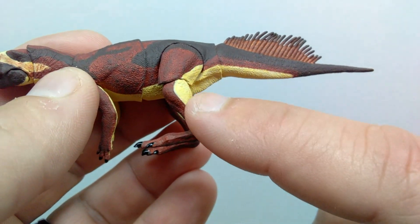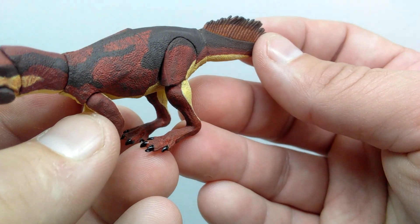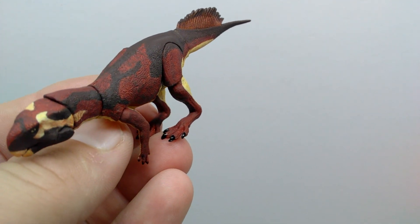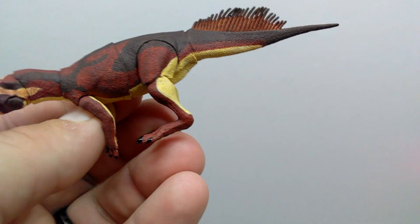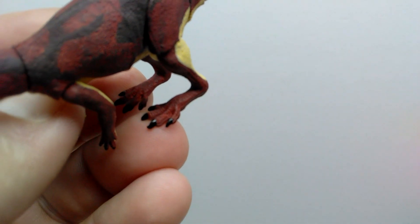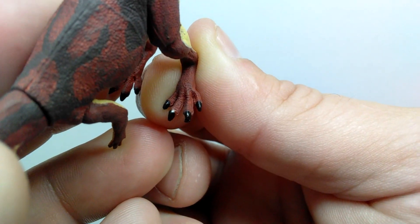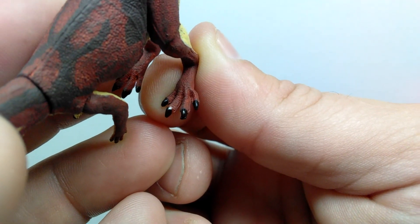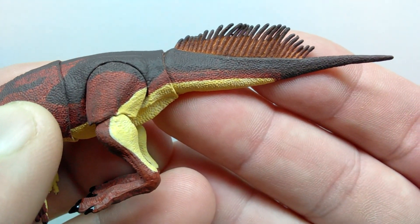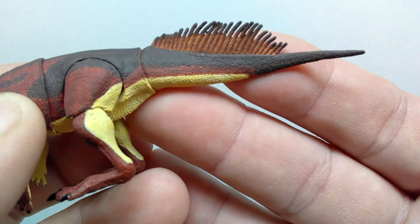As you lead back into the thigh region, you can again see the muscle definition. The yellowish tone leads up through the lower thigh and then down into the calf. The legs are in kind of a squatting position — it almost looks like the Psittacosaurus is squatting to take a drink or a bite to eat. The foot sculpt also looks really nice. The toes look great with really nicely painted nails, and just like with the hand nails, there's a gloss coat so they shine quite realistically. Leading up into the tail, that beautiful skin texture continues.